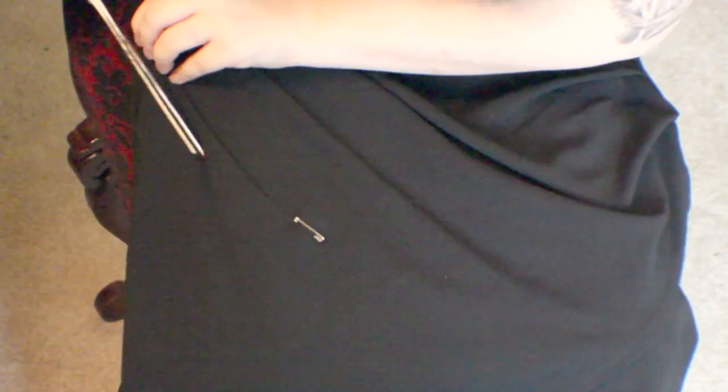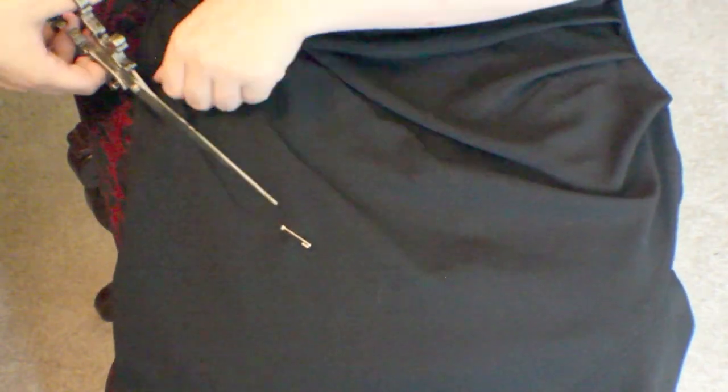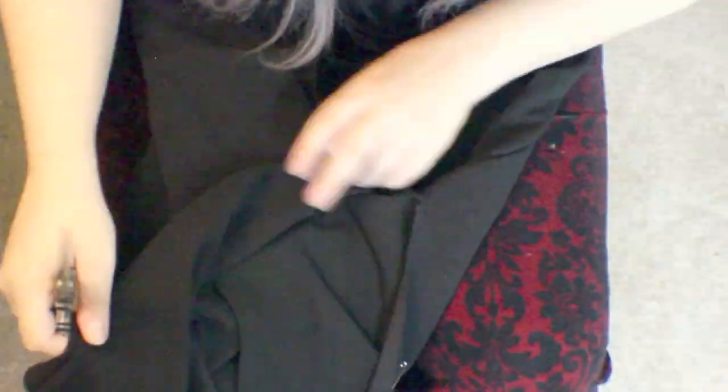Alright, so this is just a dress that I got from Charlotte Russe while it was on sale — it was like $16. It's a little asymmetrical, and I hate the asymmetrical look. So I used my safety pins to act as a guideline of where I wanted to cut, and since half of the dress is already shorter than the other half, I used that as a guide to kind of go where I wanted to have the angles at.